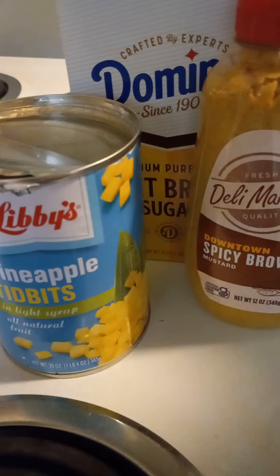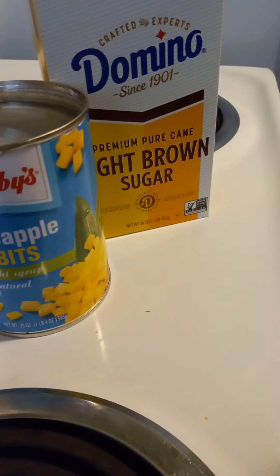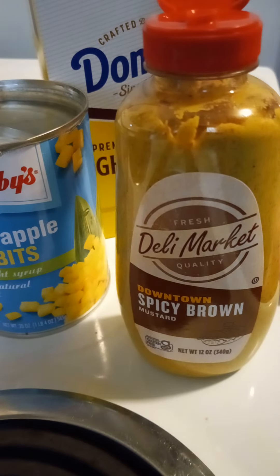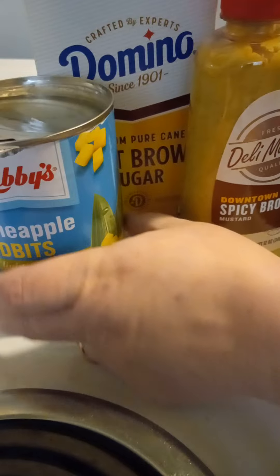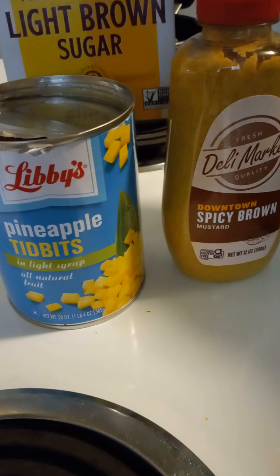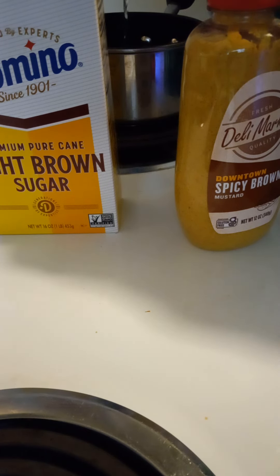First thing we're going to do is work on a glaze for ham. I ended up getting this Smithfield boneless ham steak at Dollar General — that was $3.25 for that piece of ham steak. What I've got to go on it came from Dollar Tree, so it's kind of a combination between Dollar General and Dollar Tree for this video. I've got some spicy brown mustard, a can of pineapple tidbits — I'm not going to use the actual chunks of pineapple, but I'm going to use the juice. I also got some light brown sugar. I'm going ahead and draining the juice off of the pineapple.